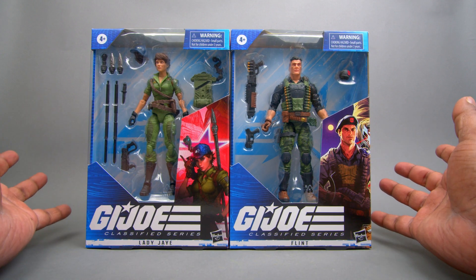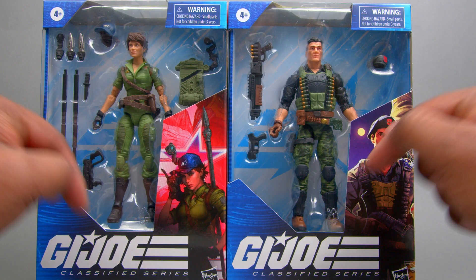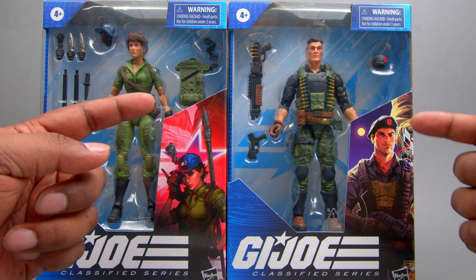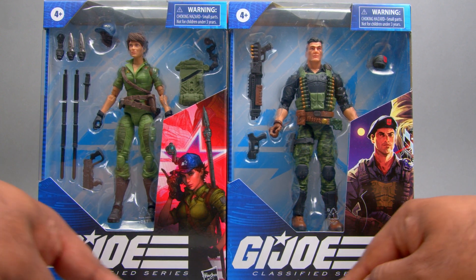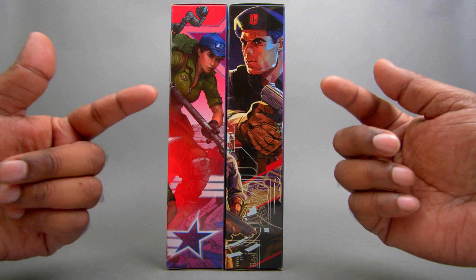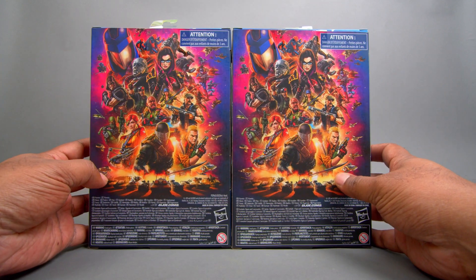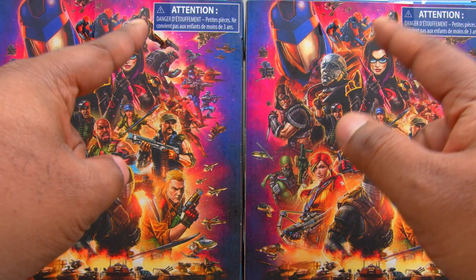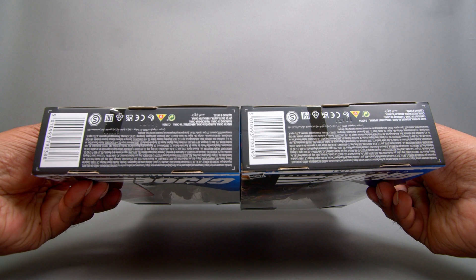Let's take a look at the actual boxing here. Pretty standard stuff — you got your typical Classified packaging. Big window here so you can see all the accessories and the character itself. Then you've got nice little artwork of the actual characters. G.I. Joe Classified Series, and then the name for the two characters. Out of the boxes, you got more additional artwork of them. I really wish they made some posters — it'd be nice to have some posters of these guys.